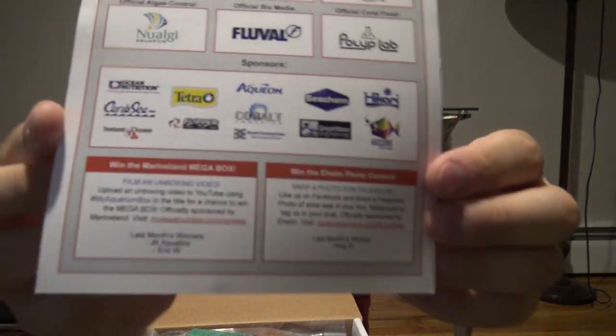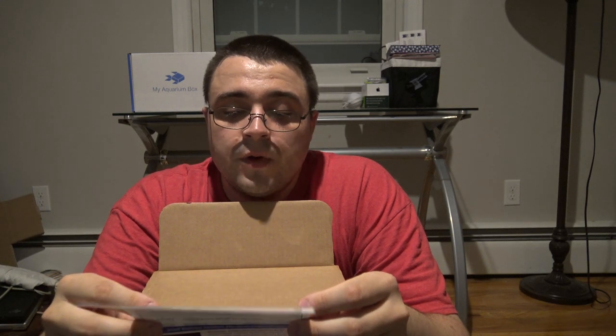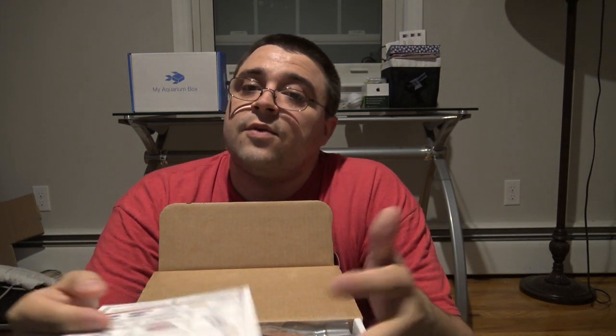Thanks again to all of the sponsors involved with MyAquariumBox — we can't do it without you. There are two ways to win, listed at the bottom of the back side of the scorecard. The first way is to shoot an unboxing video just like this, upload it to YouTube and use the hashtag MyAquariumBox in the title to be entered to win. You can win a mega box sponsored by Marineland — canister filters, LED lights, big products — one winner from freshwater and one from saltwater every month.